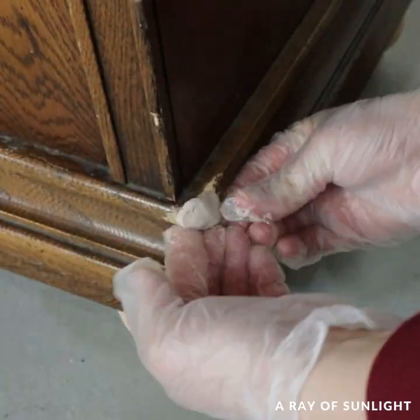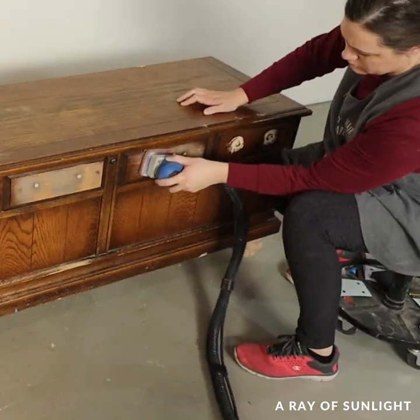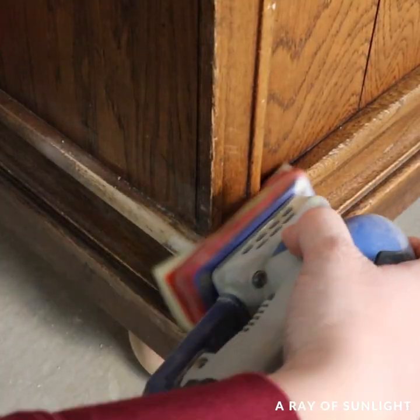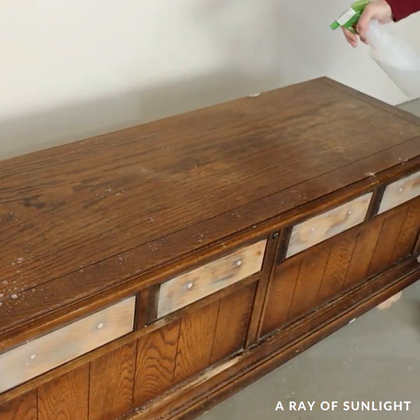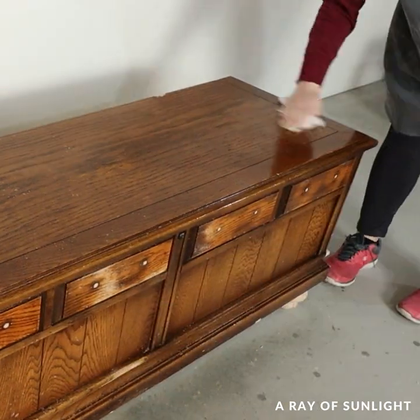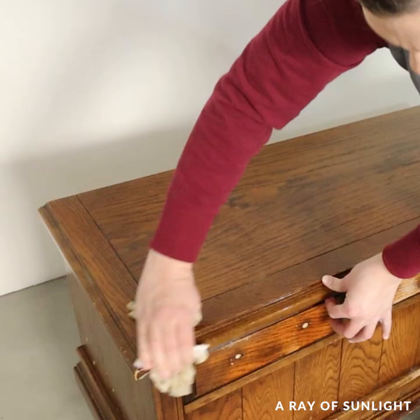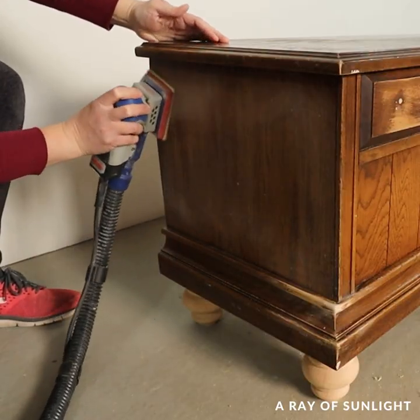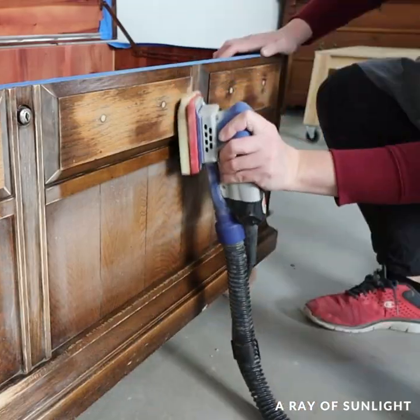When it was all dry about an hour later, I sanded all of the Quick Wood so it was flush and smooth. Then I remembered I hadn't cleaned it yet, so I cleaned everything. It's honestly best to just clean before you sand so you don't push the oils and grime into the wood. Then I scuff sanded everything with 220 grit sandpaper to scuff up the surface for the paint to hold on better.